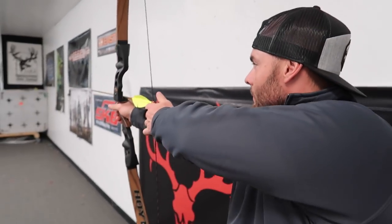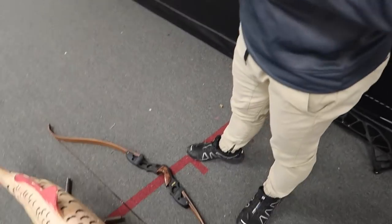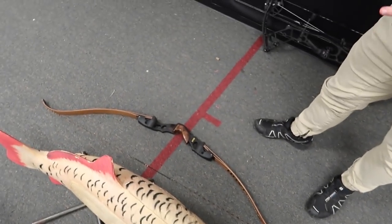I put my pointer finger in the corner of my mouth for a consistent anchor point. Make sure to anchor all the way — that's what I'm not used to. When I pull this back I just want to let go. You've got to anchor, create that consistent point. And you notice the bow weight is something Eric can control, which is super important. Muscle memory for recurve is completely different from compound. That looked really good — I've still got a lot of work, but we shot a few arrows through the thing and I hit the target a couple times.